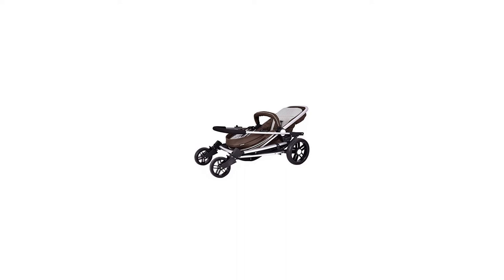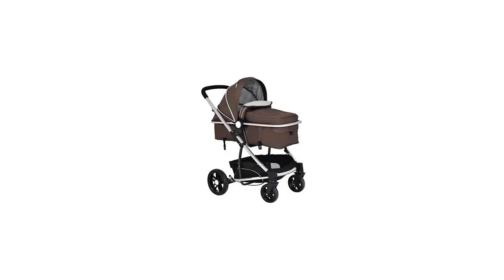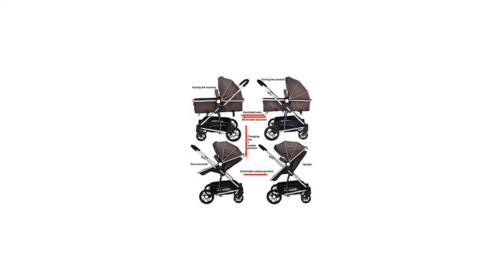Features: foot cover can prevent wind in winter and can be removed in summer. Adjustable backrest and handles. 5-point harness with one key to release quickly. Convenient foot brakes for safety and flexibility.